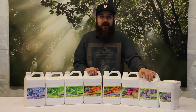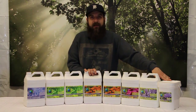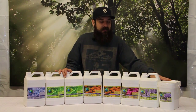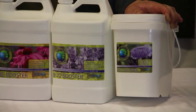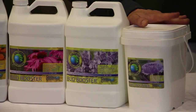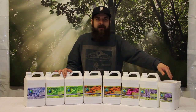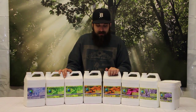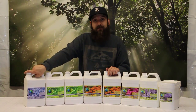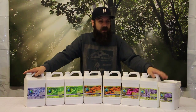We're going to run the Mid Bud Booster for weeks three, four, and five on top of Bloom A and B. Then for weeks six, seven, and eight — and obviously that's depending on how long the cycle is and your flushing process — we're going to run their Late Bud Booster. This is their powdered one, the only one they sell that is powdered. Once again it's high in phosphorus and potassium, but the ratios have changed a little bit, designed to help with ripening, maturation, and essential oil production. We're going to use that last on top of Bloom A and B, and then you can use this as a flush at about 10 mils per gallon for that last couple of days or up to that last week, depending on how long you flush for.